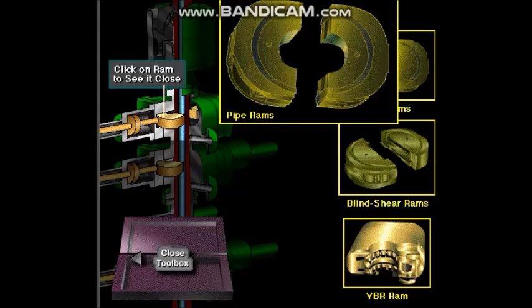Pipe rams are used when there is drill pipe in the BOP stack. The pipe rams fit around the pipe, closing off the annulus. Pipe rams back up the annular preventer — in the unlikely event that the annular BOP failed, crew members could shut the pipe rams to seal the well. Also, some pipe ram preventers are used to hang off or suspend the drill string on sub-sea BOPs.